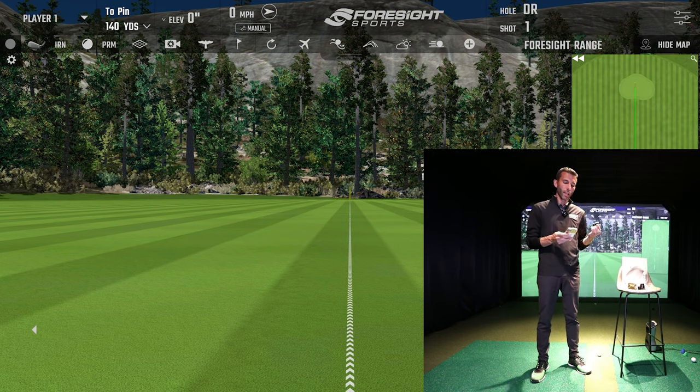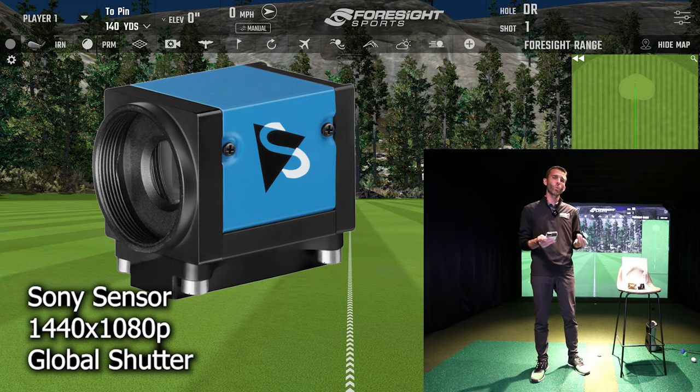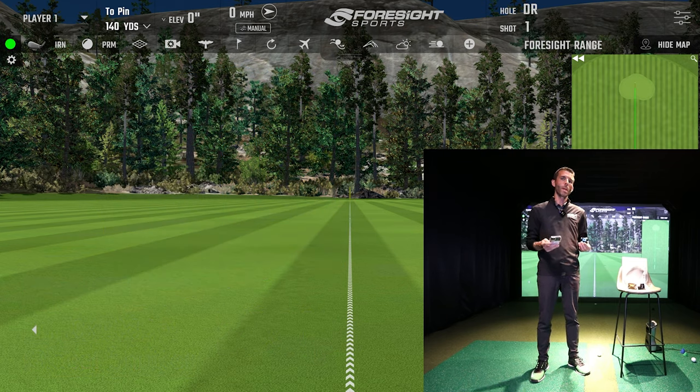The Imaging Source camera features a 1/2.9-inch Sony CMOS sensor - the IMX273. It's 1440 by 1080p, that's 1.6 megapixels, and it can do up to 238 frames per second with a global shutter plus trigger and I/O outputs. What's cool is it's USB 3.0, which makes it very easy for most people to set up.